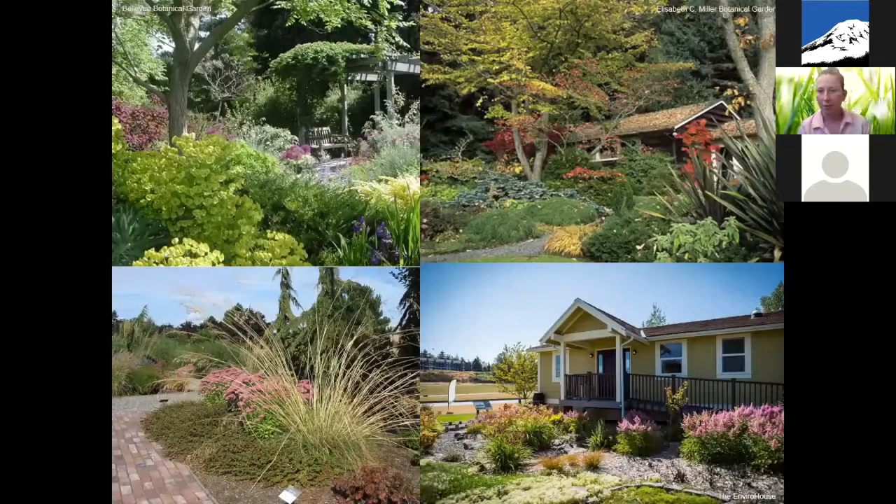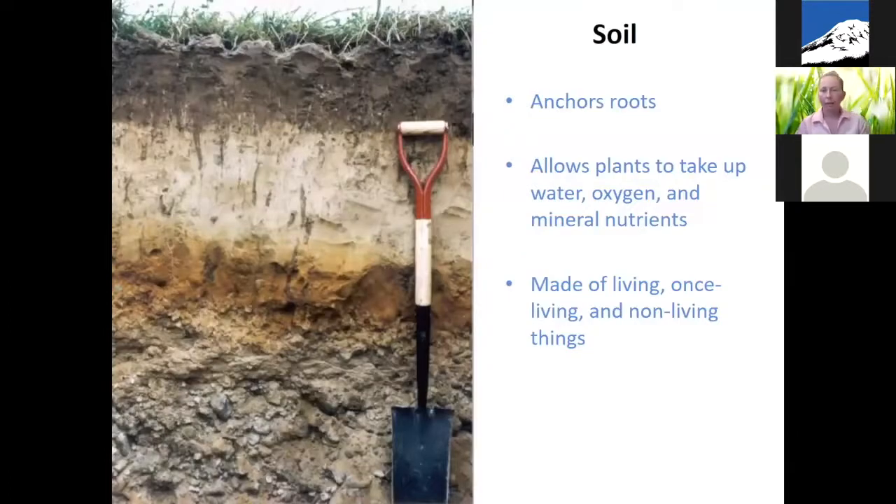Here are a couple of examples of what a natural and water-wise landscape might look like. The bottom two are actually from the EnviroHouse, so at some point you can go there and check those out. The first thing I want to talk about is soil. Soil is the foundation of everything you're going to be doing with your natural and water-wise landscape. Soil anchors plant roots; it's the medium in which plants take up water, oxygen, and mineral nutrients — it's really like a combination of home and grocery store for your plants.